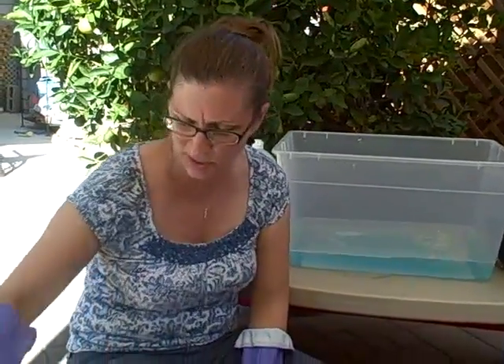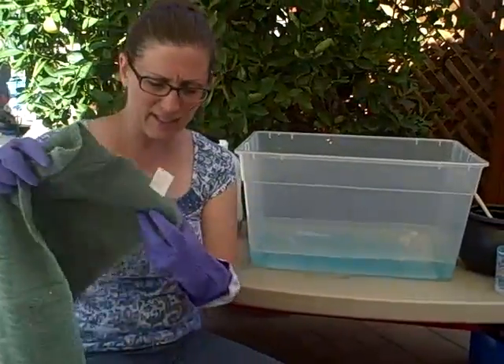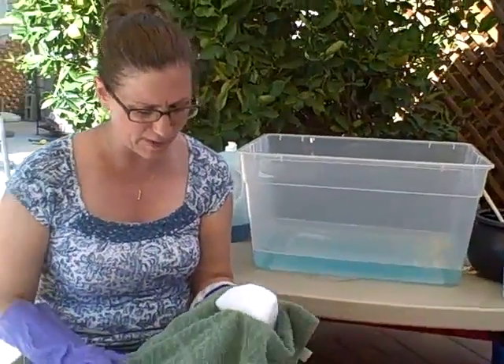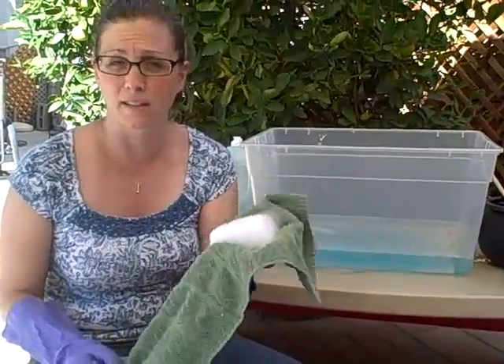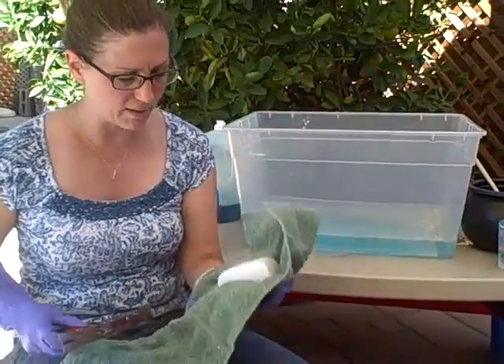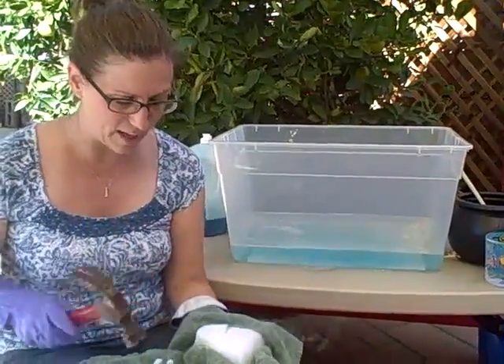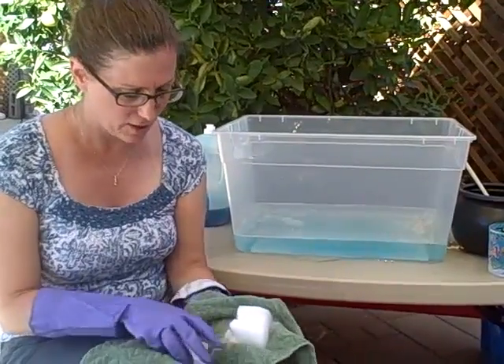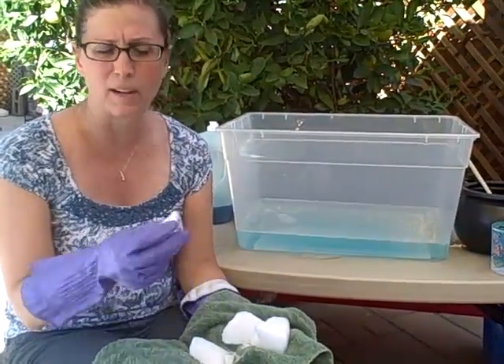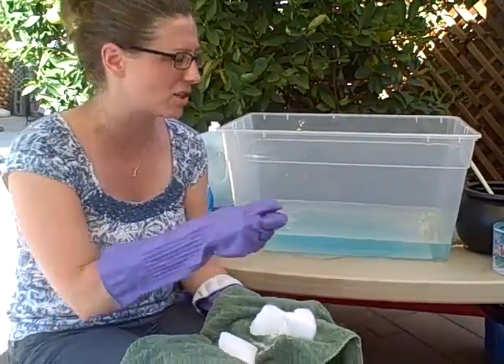Today we're going to have some fun with dry ice. I bought this at the grocery store — you pay by the pound and it comes in five-pound blocks. It's super cold so you don't want to handle it with your hands. You can use dish gloves or a dishcloth to keep a good handle on it, and then use a hammer to break it into smaller chunks. Make sure not to have direct contact with it — one time I got a nasty burn when a chunk flew underneath my watch and got stuck there.